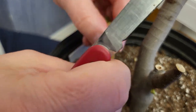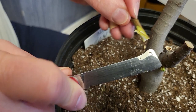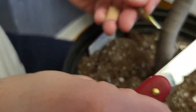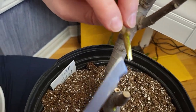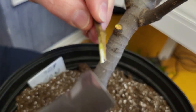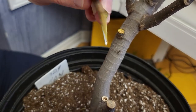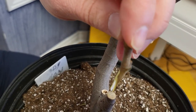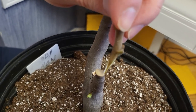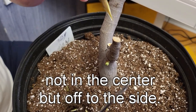This is the most basic type of graft, but it also works really, really well. You see how it's kind of like a triangle there? And what I'm going to do is try to get the same width — I'm going to go with an area and try to get the same width.